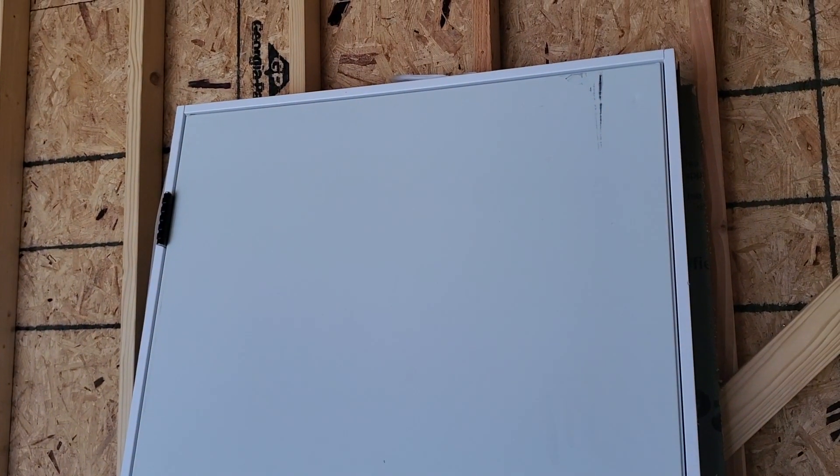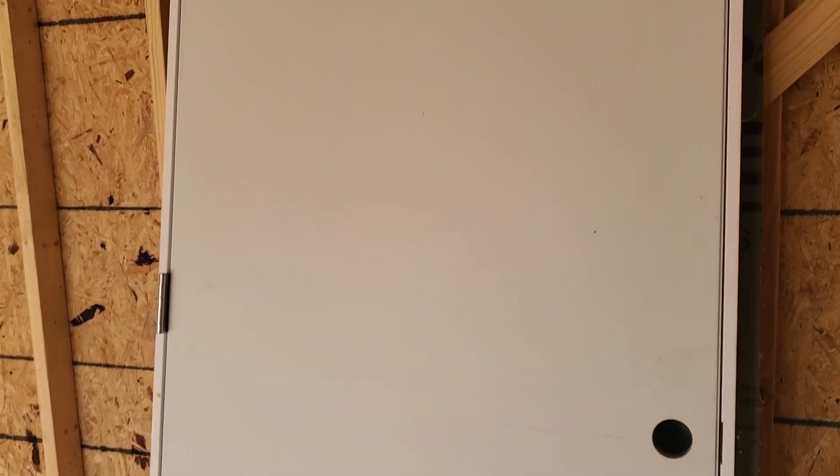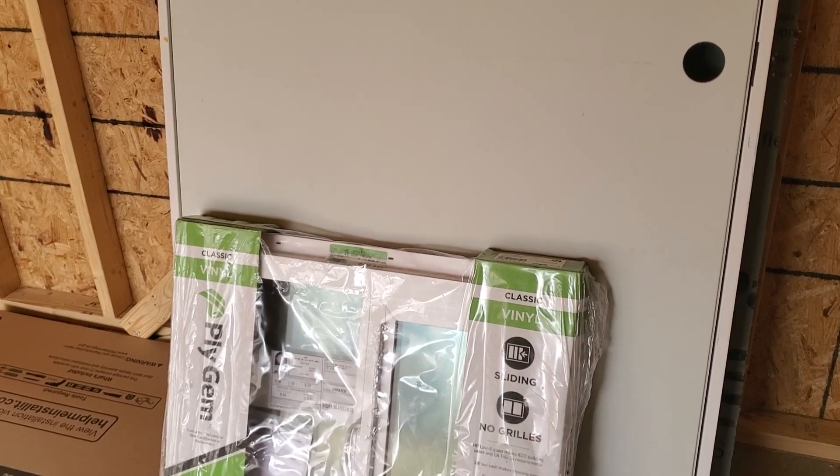I came down and put the soffit all the way around. Next thing is to get the window in, the door in, and hopefully move on to the garage door — that should be a fun thing to do. I've got my 36-inch steel door here, I'll put that one on, and then I have my window here.